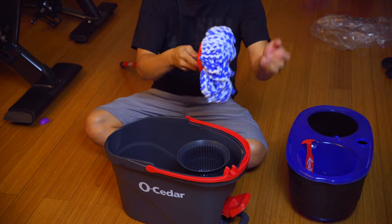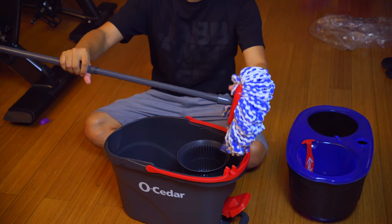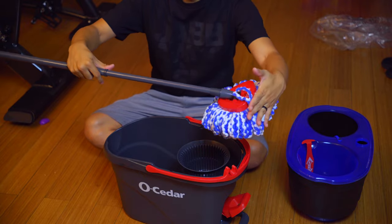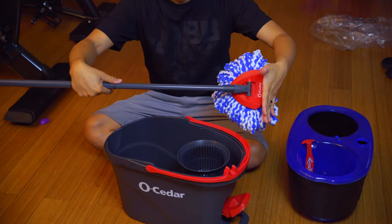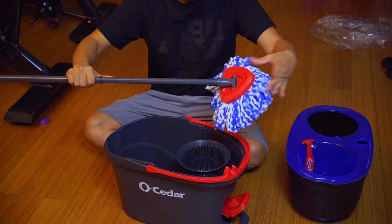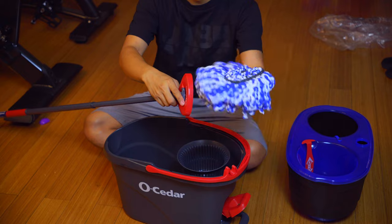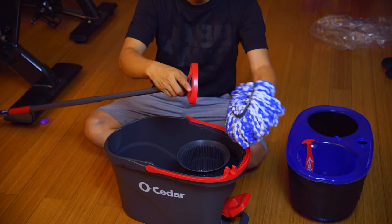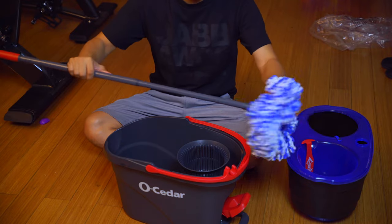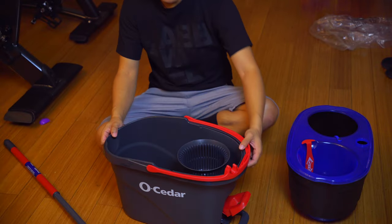The handle has three positions: standard, vertical for leaning against the wall, and reversed. If you want to get into a blunt edge or a corner, you have that triangular piece to really get deep into the corner. Once you're done mopping, the mop head pulls straight out — just throw it in the washing machine or hand wash it and it'll be good as new. Snap it back into place when ready.